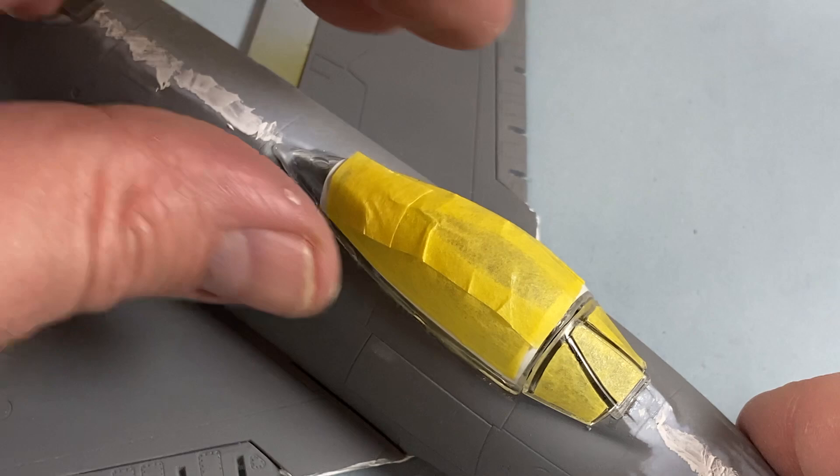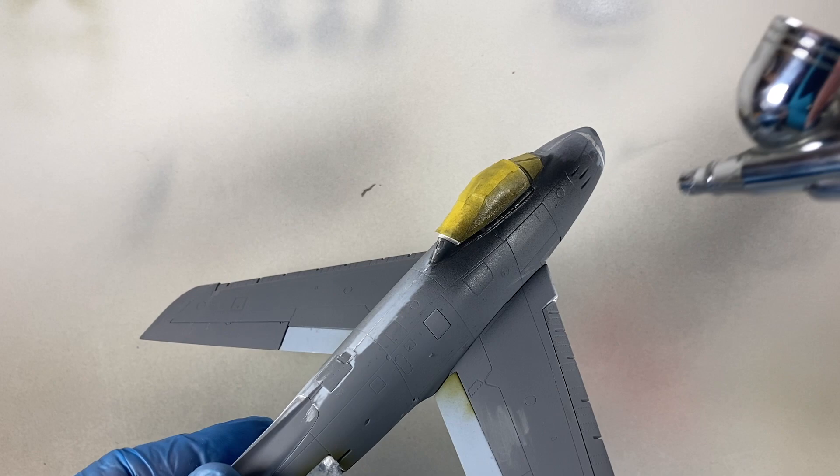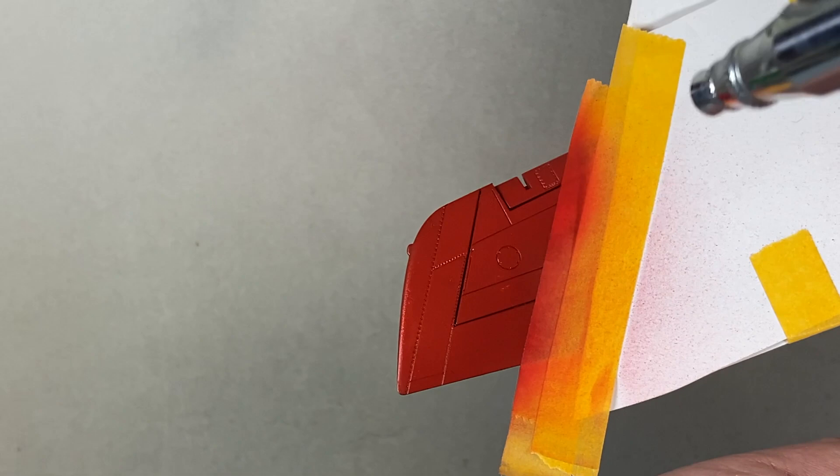Next day, I'm ready to start the paint job. First on goes a coat of black gloss primer so the metal colour paint will really shine. After letting that dry for a couple of hours, I mask off the areas for red paint on the fuselage and wings — first a red base coat, finished with a very light coat of the suggested gloss red so it matches the decals. With that done, all the decals can be added.